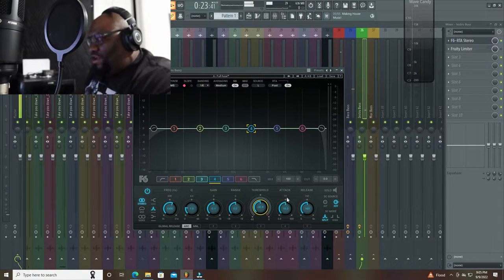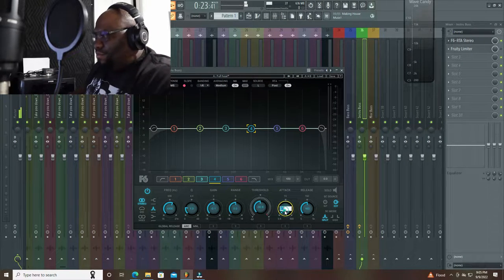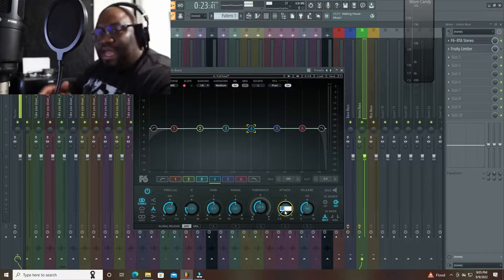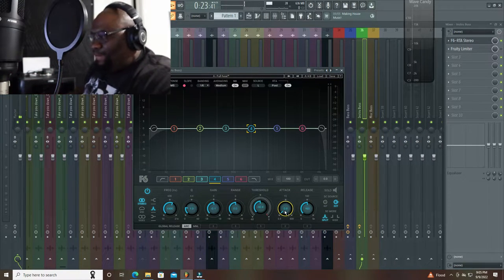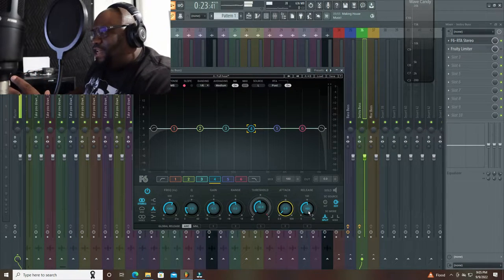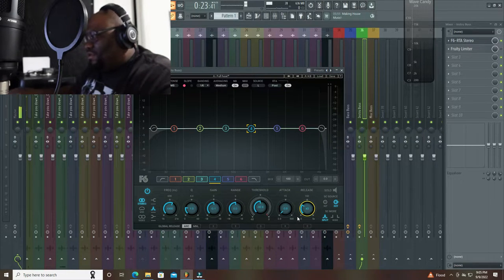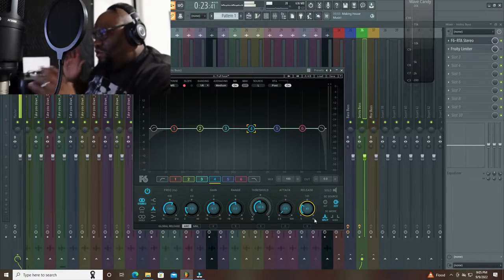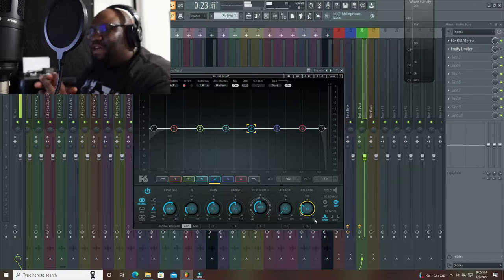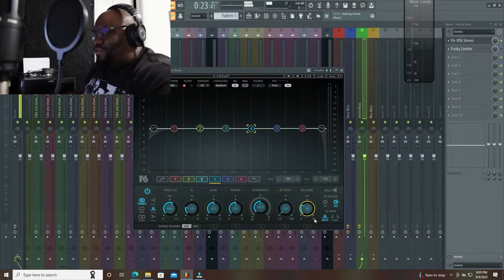Then you have your attack — that's how fast it takes to kick in. We want that at about zero; the lowest we can go on this is 0.5. Then how long do we want it to stay? A kick is fast, so we want a fast release — let's try something like 40 milliseconds. Because we want it to kick in fast, hold, and go back out. Remember, we don't want a pumping effect. We just want that when the kick hits it's able to shine through.